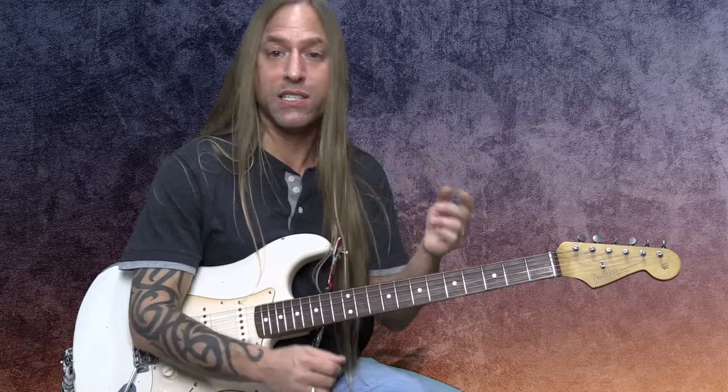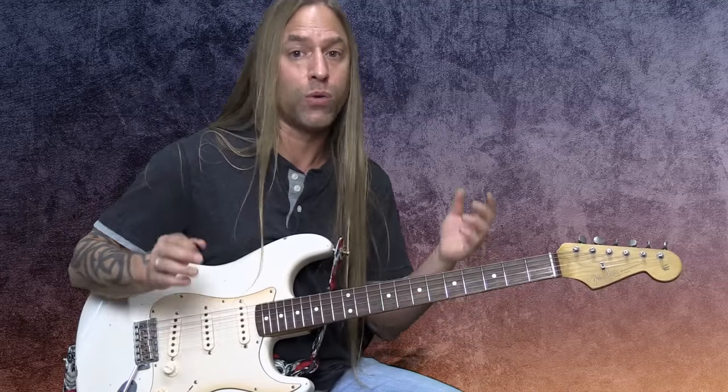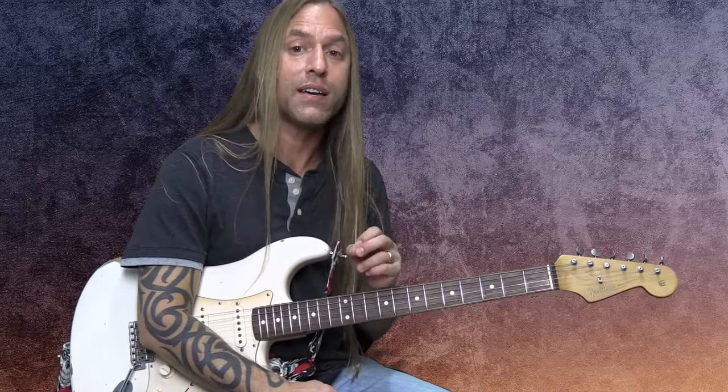Next up on the list is what I refer to as vocal elements, which are bending, vibrato, hammer-ons, pull-offs, trills, and slides. These are the things that really make the guitar sing like a voice does, and I just want to talk about the technique of these real quick. You can study these in-depth with other courses, but I want to make sure you're thinking about how important these are to your execution of your playing.